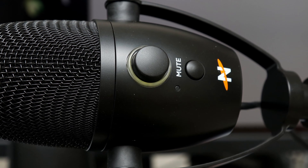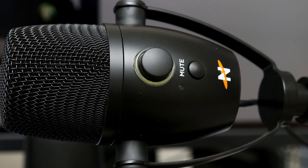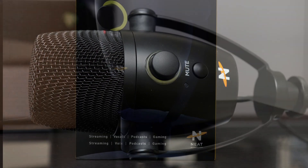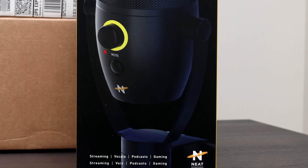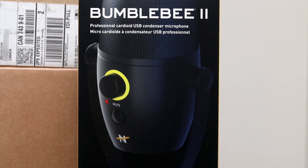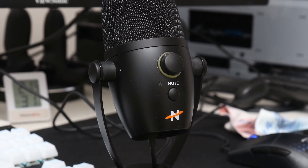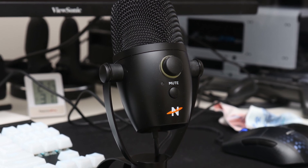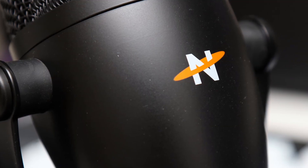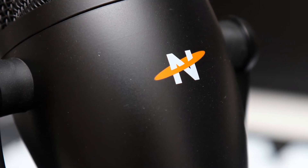Even so, these minor inconveniences are overshadowed by an all-around excellent plug-and-play microphone in the Neat Bumblebee 2. At the time of the review, the Bumblebee 2 is available for $100 US, which puts it squarely in opposition with the Roccat Torch. While we may not have the same RGB visual indicators, the performance and higher bitrate recording capabilities of the Bumblebee 2 make it a more adaptable option and a better recommendation.